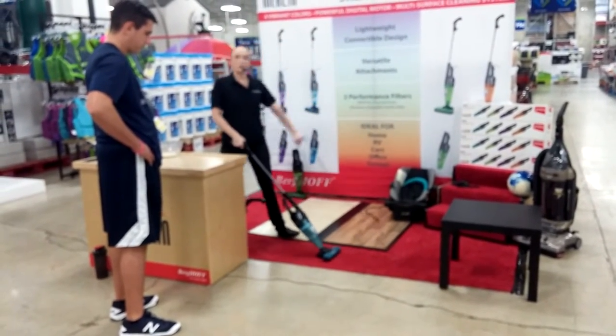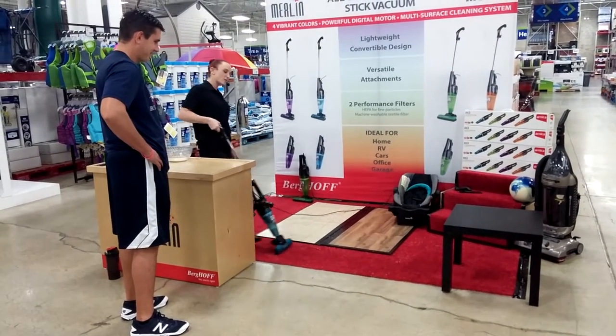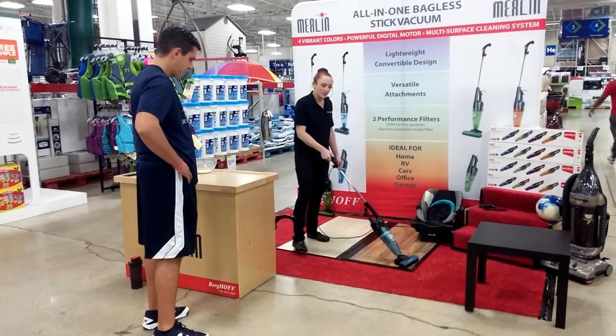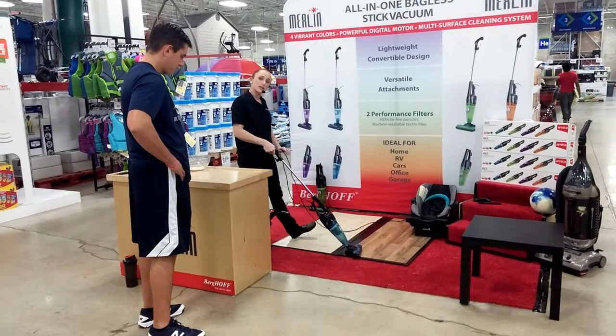It's so much easier than that big old unit over there — I got that one from my mom, she couldn't even lift it anymore. And I can go right from the carpet onto the hardwood without changing any settings, bending down to turn any dials. And if you notice...